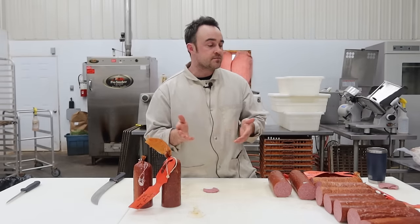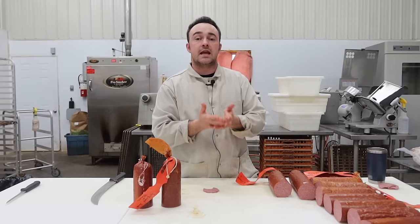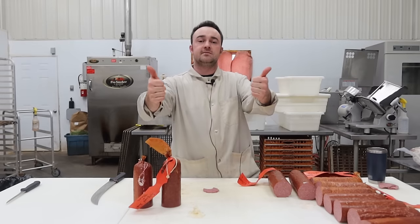Anyway guys, I hope that this little experiment was useful and made sense to you. If you did enjoy it, give it a thumbs up and subscribe, and I'll try and do more experiments like this to help you out with the equipment and different variables you have at home. Thanks again guys, take care.